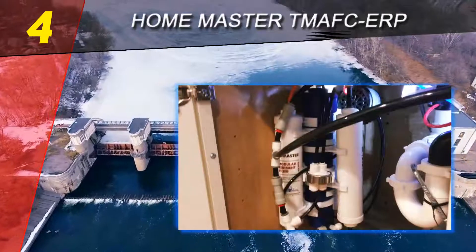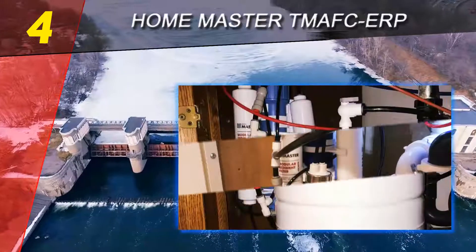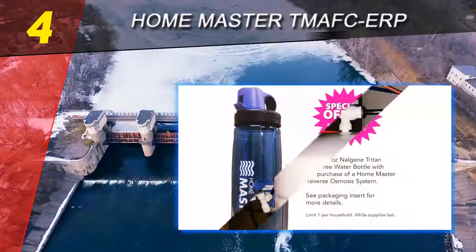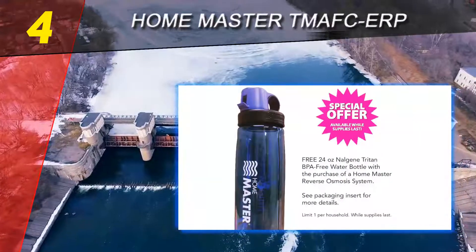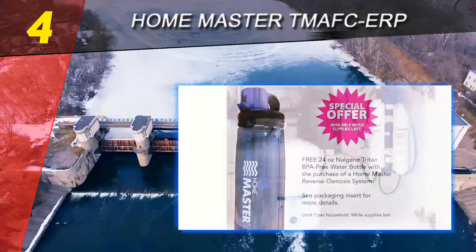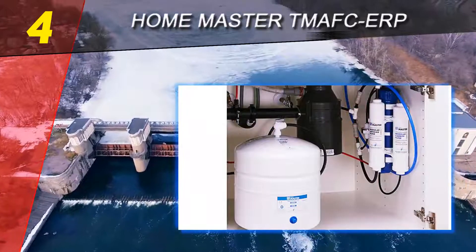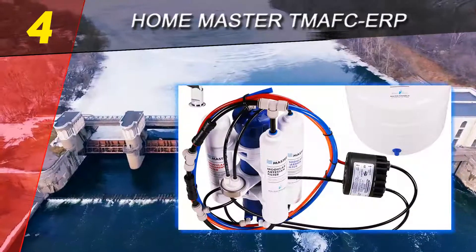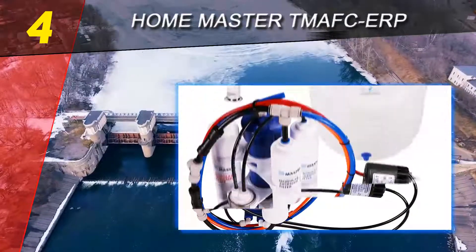This effectively protects the tank and increases water alkalinity. Another feature that sets the Home Master system apart is its ability to minimize water waste — with a permeate pump, the wastewater-to-pure-water ratio can reach 1:1, which is extremely low compared to conventional RO systems where the ratio is typically closer to 4:1 or 5:1.